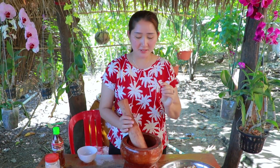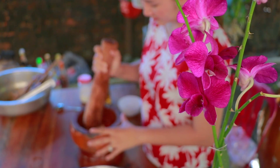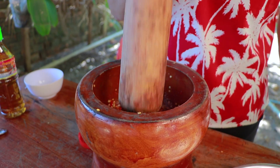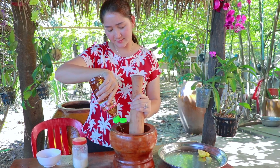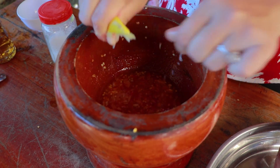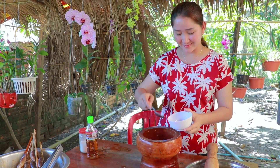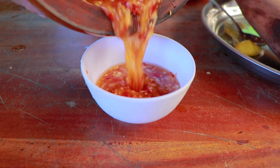Now I start to make the chili sauce: garlic, sugar, salt, fish sauce, and lemon.